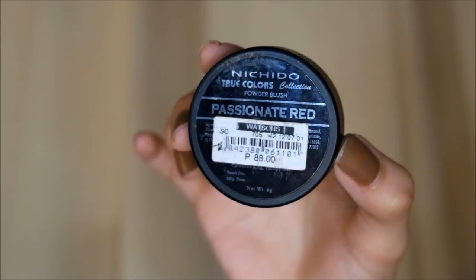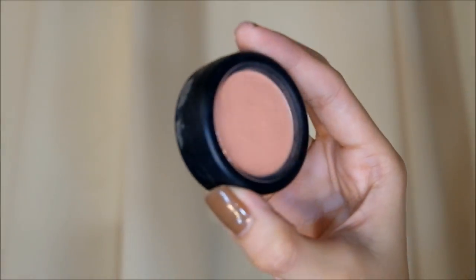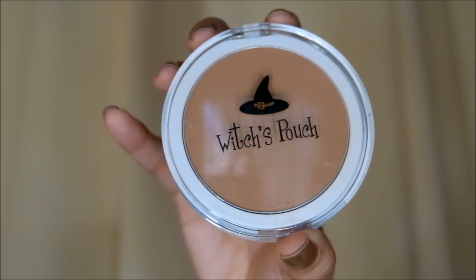So next thing, I'm using a very nice yet affordable drugstore blush, which is this Nichida in Passionate Red, and I'm using my brush to spread that on my cheek area.